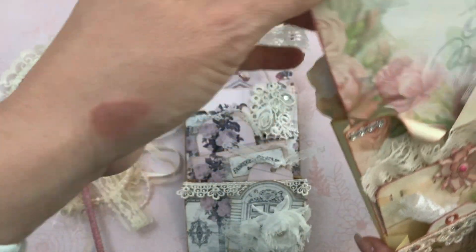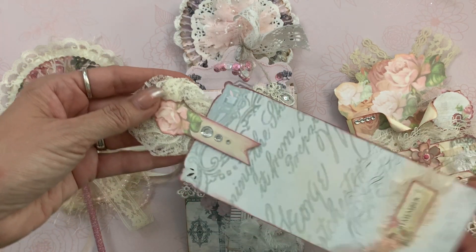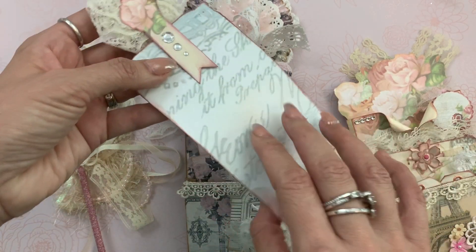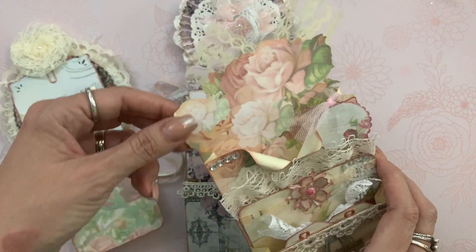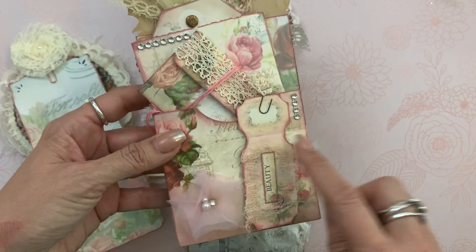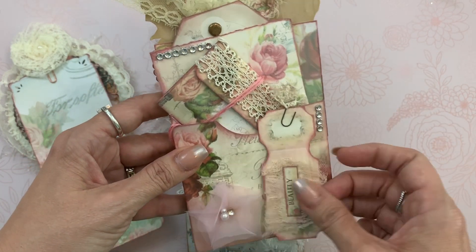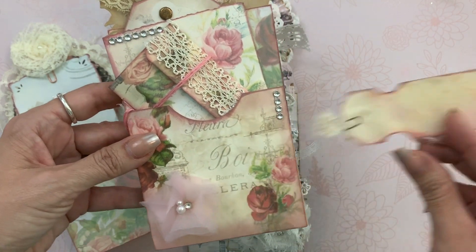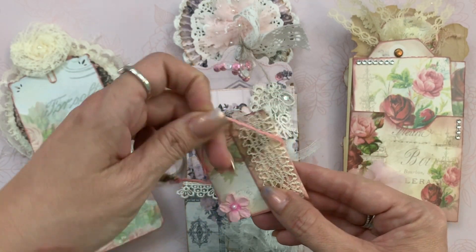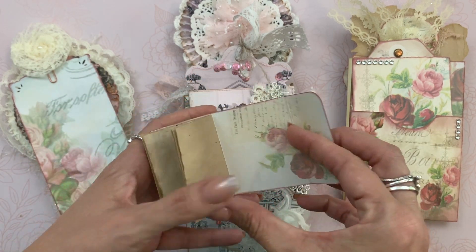She also did a tag here with a pretty little paper clip — kind of like a hidden paper clip — and then this little word that says 'remember' on the back. And look, she put the exploding flowers right there in the top. I thought that was such a clever idea. And then this beautiful ticket that says 'beauty' with a little Tim Holtz paper clip there. And then this cute little booklet she made.